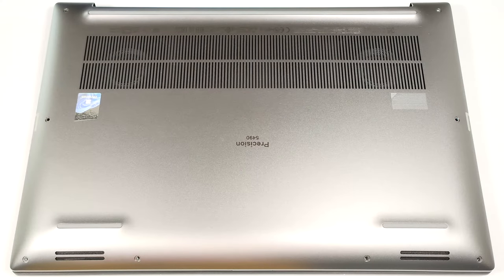Hello, this is Nick from Laptop Media, and today we will show you how to open the 14-inch Dell Precision 14 5490.